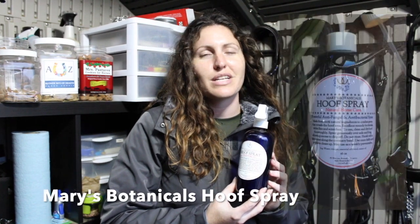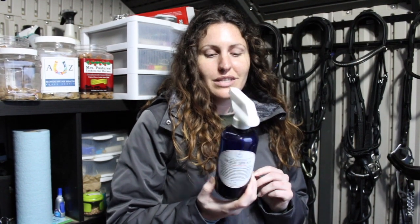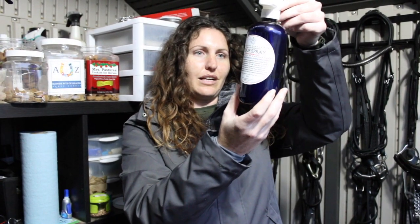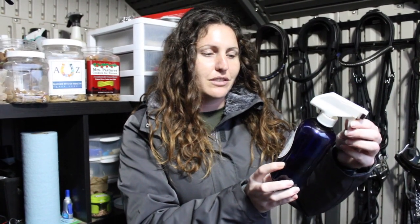Another product I've been using that's relatively new to me — it's the first winter I've used this — it's the Mary's Botanicals hoof spray. I absolutely love this stuff and I'm going to be buying plenty more bottles. I've used it on three different horses the whole winter multiple times a week each horse and I still have about a third of the bottle left. Basically it's an antifungal and antibacterial spray. You can spray it directly in their hooves and frogs on the outside to get rid of thrush.